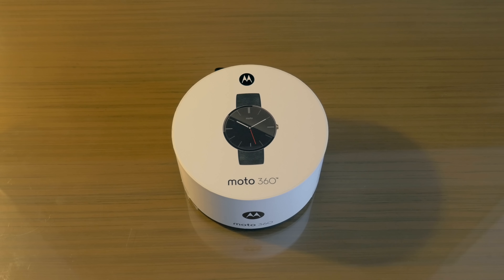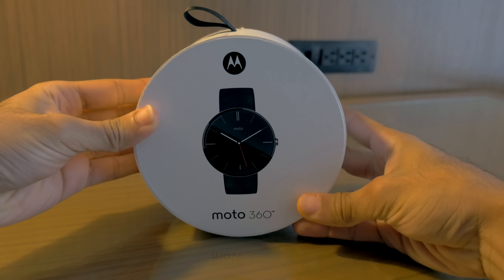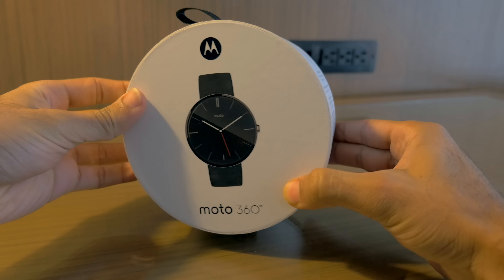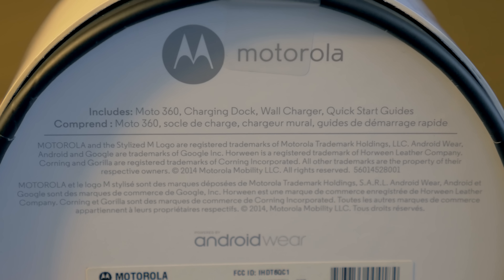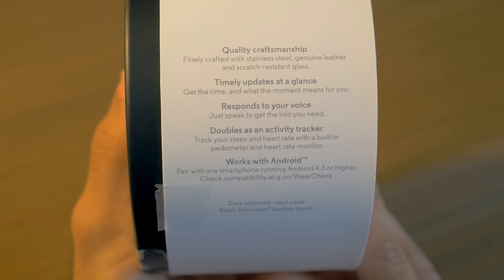What's up everyone, it's Marco from phonedog.com coming to you with a really exciting unboxing. This is the brand new Moto 360, the Android Wear smartwatch that Motorola announced on the first day of Android Wear. We just haven't seen it in physical, working form since Google I/O.